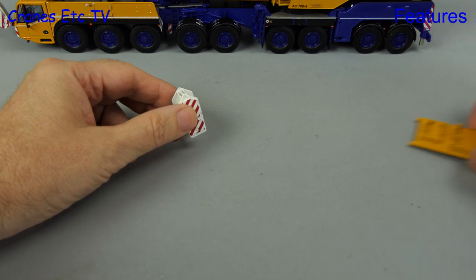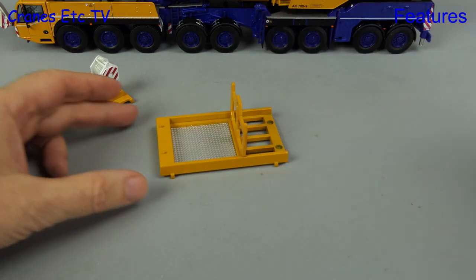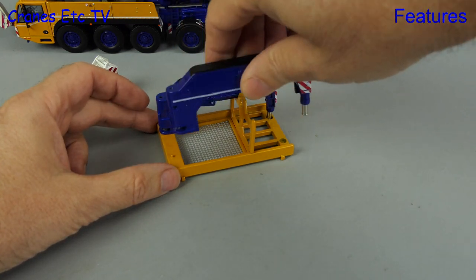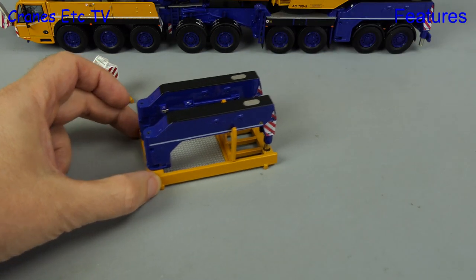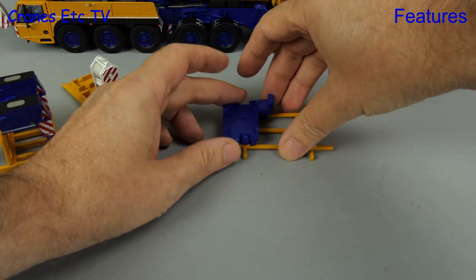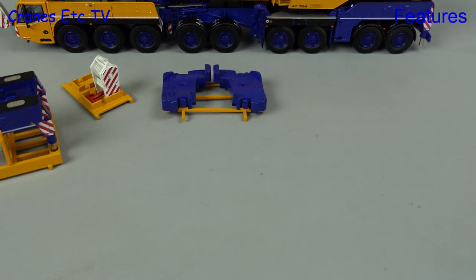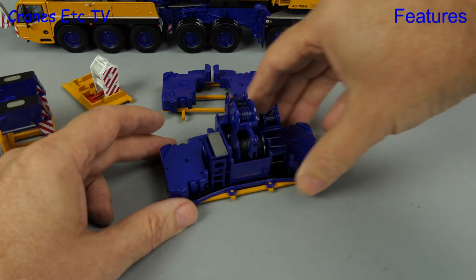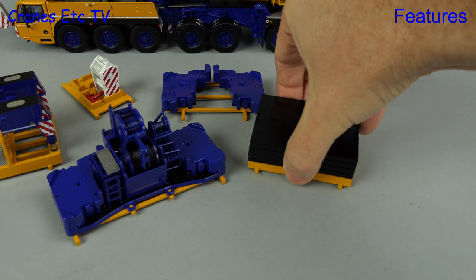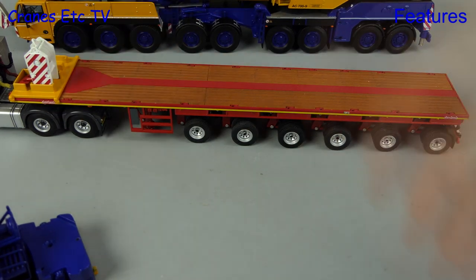Here is the larger hook block and included with this version of the model is a tray to carry it on when it's on a transporter. There's another tray we can use to carry outrigger beams, which would be carried separately to keep axle loads as low as possible. There's also a grillage on which counterweight pieces can be placed to stop them sliding about, and another grillage for carrying the counterweight tray. There's also an accessory box with spreader plates that can be pinned on top to stop them sliding about. With all parts loaded on trays, all we need is a truck to carry them on.